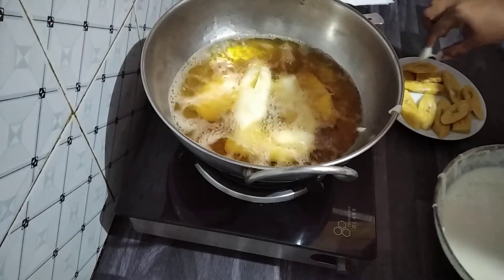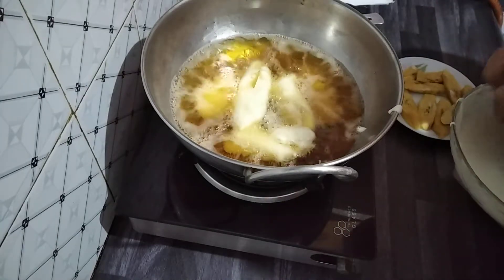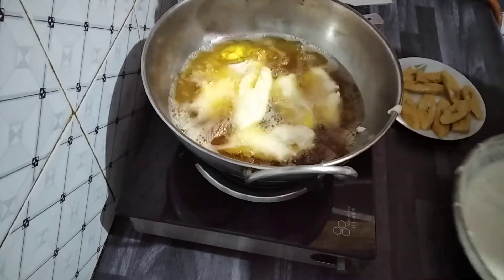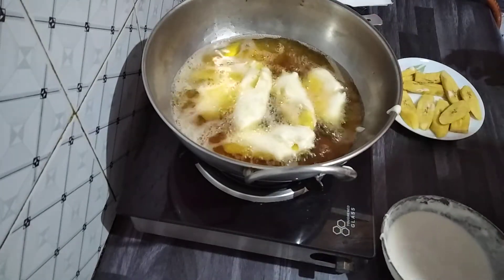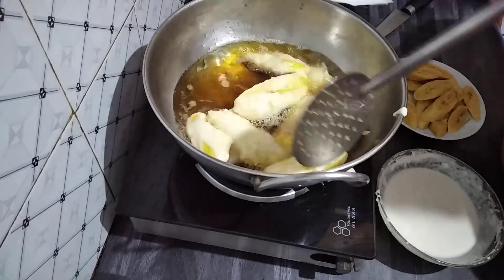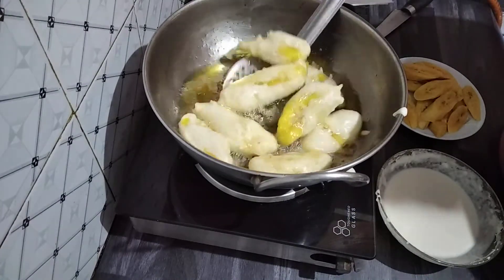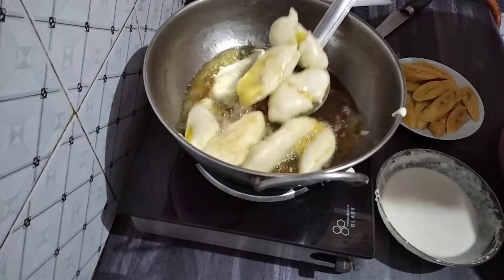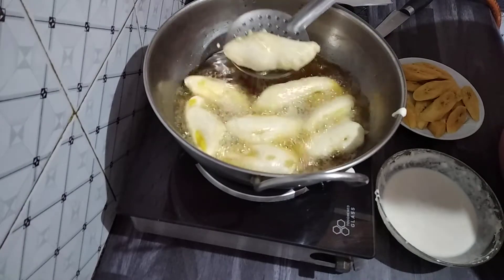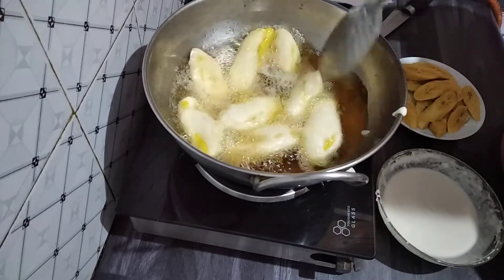Fry on medium flame. You can turn it after two minutes, and keep turning every two minutes until it becomes dark brown or golden brown.